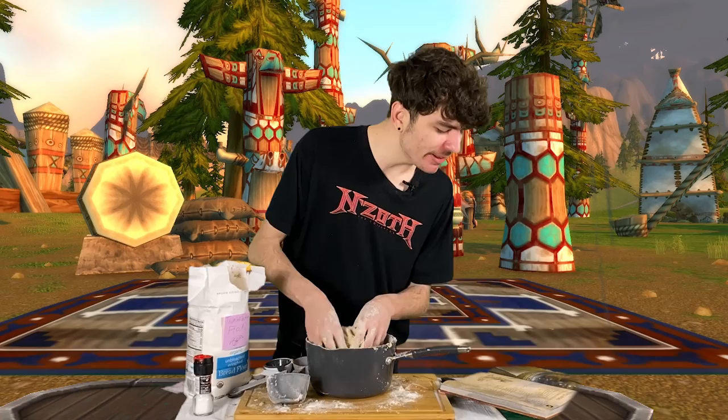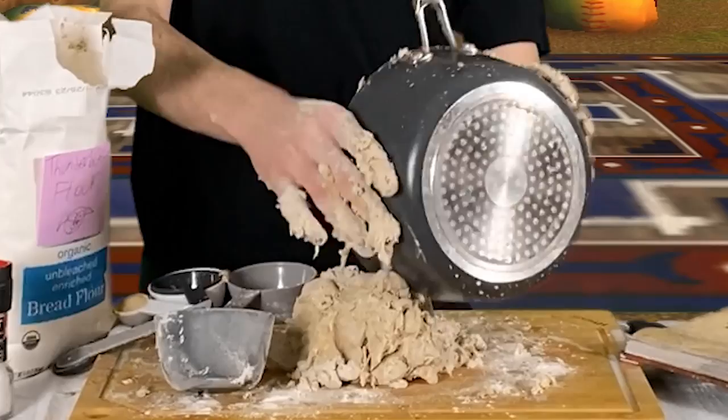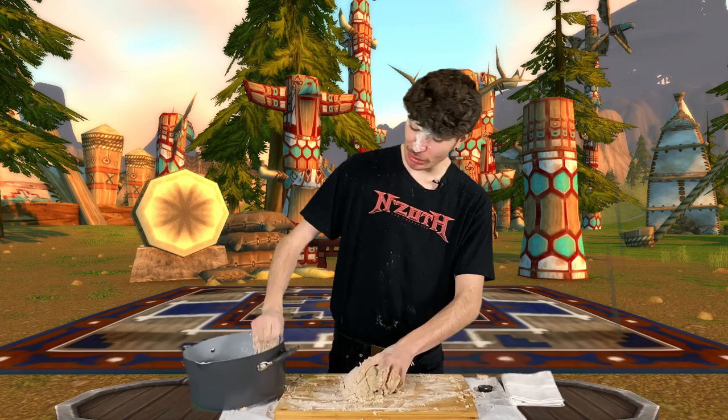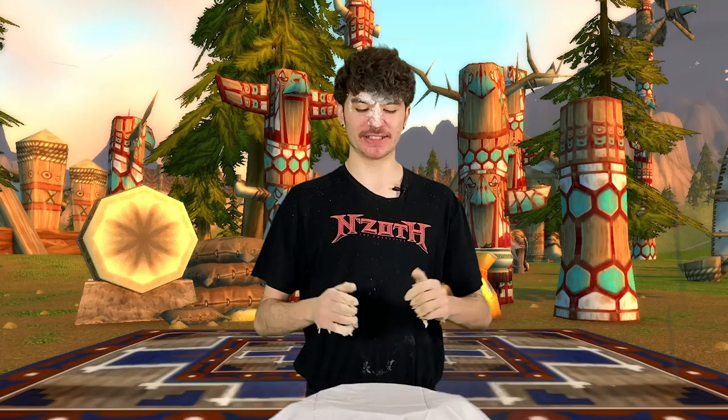The next step is to tip the dough onto a lightly floured surface and knead for a few minutes until it bounces back when poked. Place in a lightly greased bowl and cover with a tea towel. That sounds easy enough. I'm definitely doing something wrong here. This is the fun part, where we get to knead the dough. Now we need to place it in a greased bowl, cover it with a tea towel, and wait 30 minutes until it bounces back when poked. So let's wait for 30 minutes.